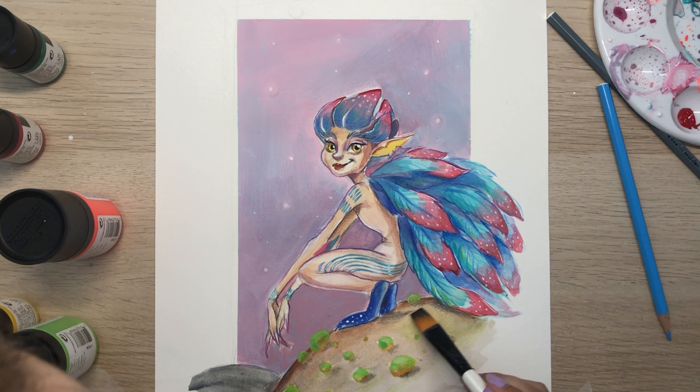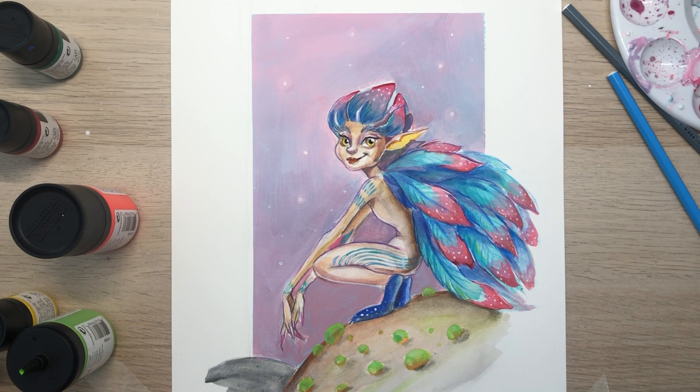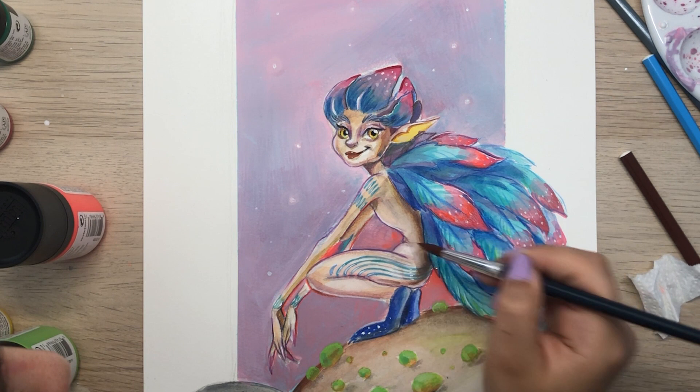Doing it fully traditionally was definitely an interesting experience. It's a completely different process — digital painting allows you to go back, erase things you don't like, and experiment with different color palettes as you're painting. With traditional painting it's not like that; you have to create thumbnails and studies beforehand, which is also good and important, but it's an added effort.